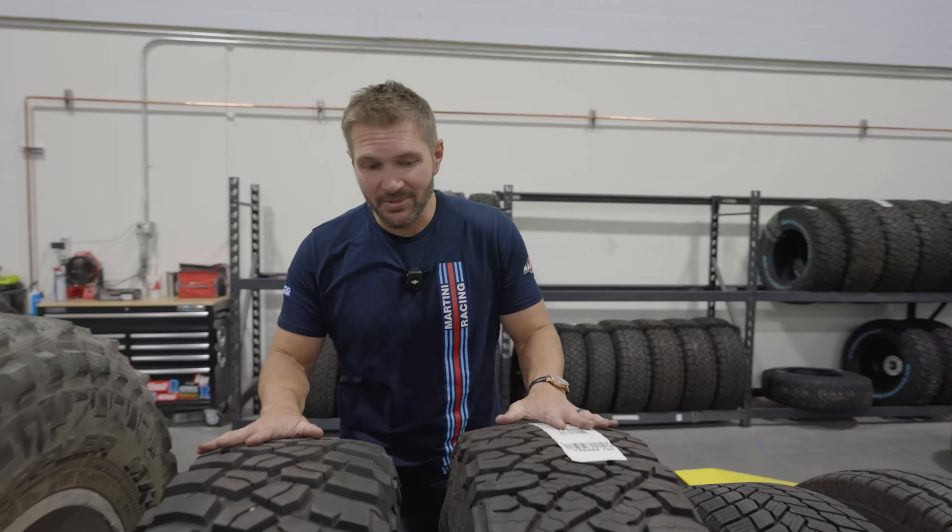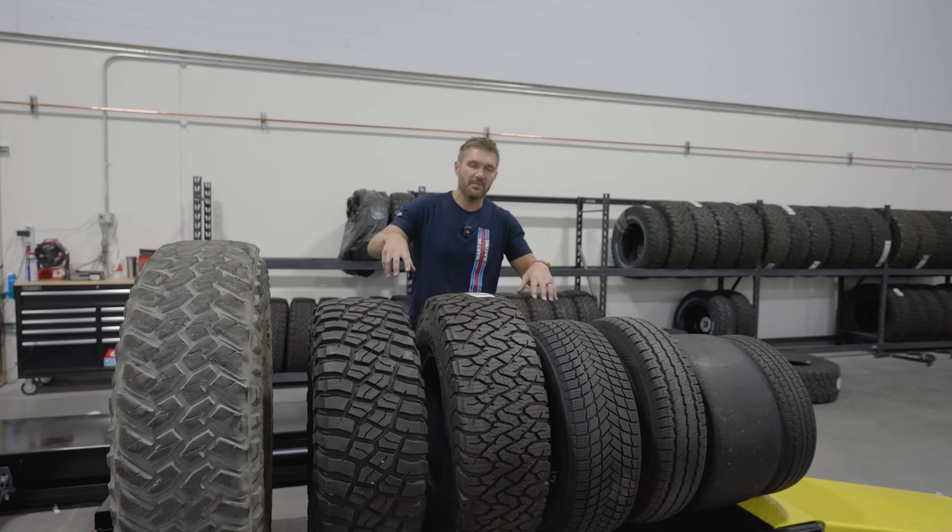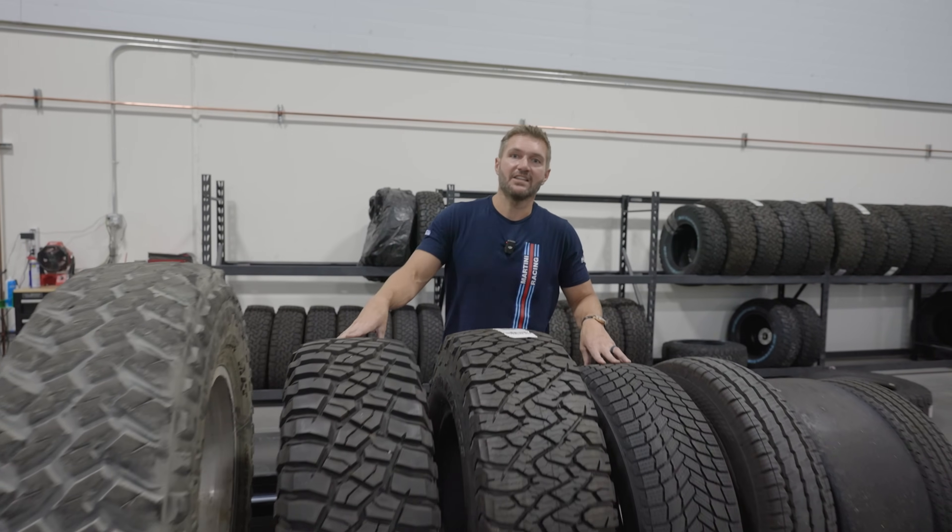In this video of the tire series, we're going to be talking all about tread. Don't let that slip from your mind — that was a terrible pun. From rock crawler all the way down to trailer tire, what's the difference and how much technology have they packed into this? All in this video.